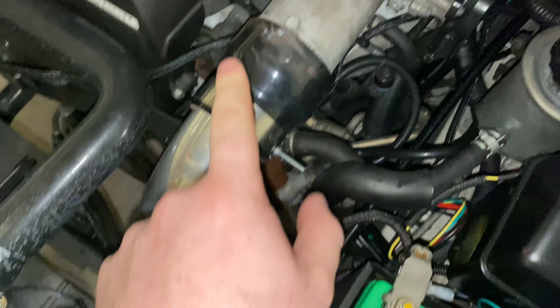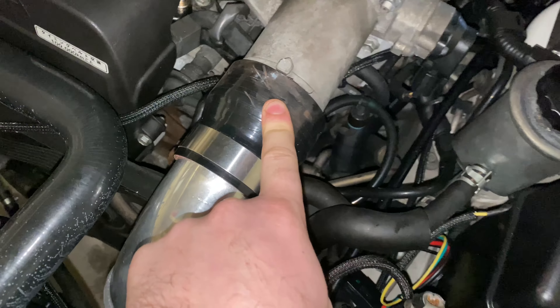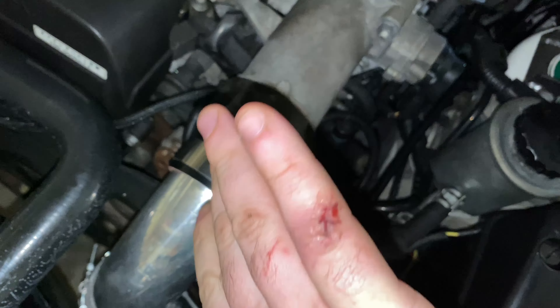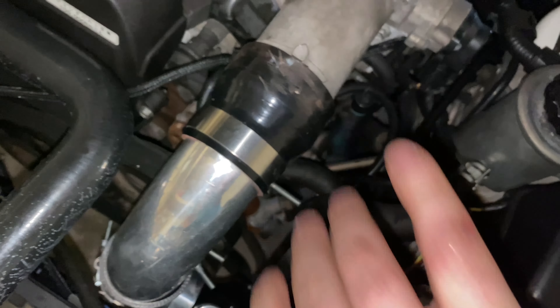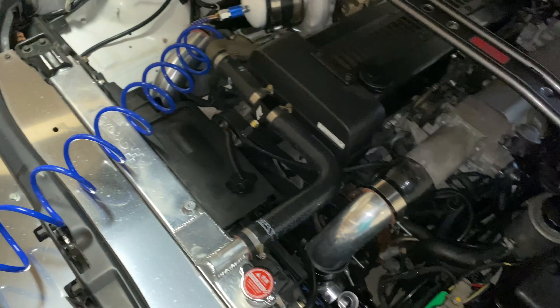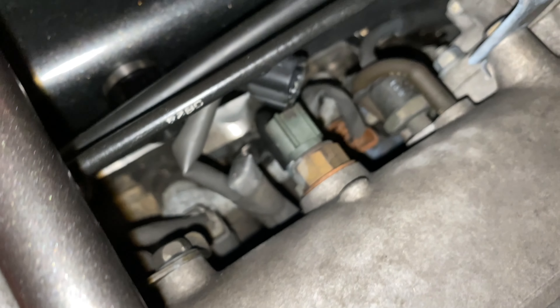Yesterday was super eventful. I went to tighten the T-bolt clamp and it was stripped, so I cut it with a hacksaw and then hit it off — and I cut myself pretty good and super glued it. As far as I know right now the boost leaks are all fixed. I ordered a new coupler and a new T-bolt clamp.